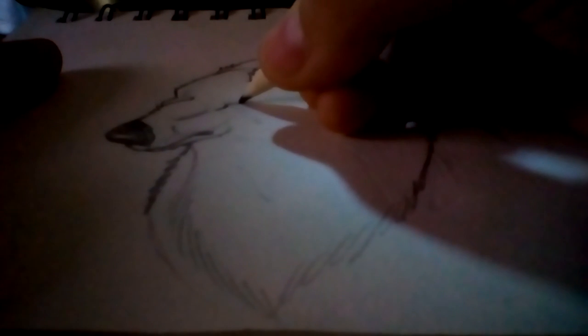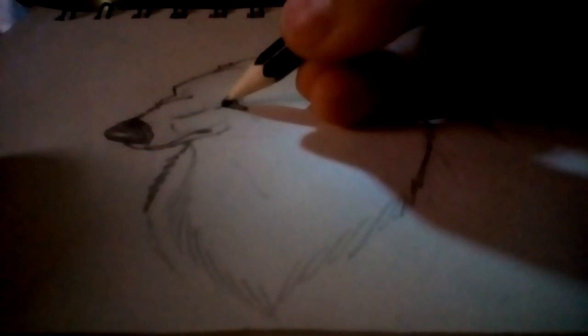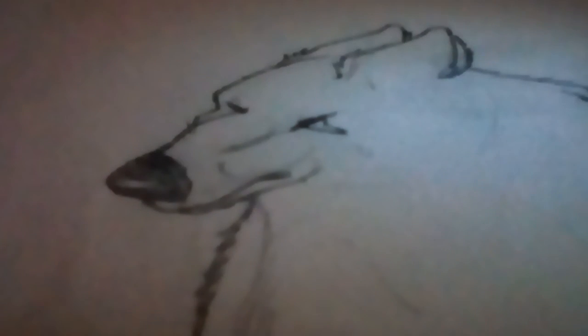I'm going to step back a bit. I'm going to make him look like he's literally crying. Instead of with his eyes open, I'm going to close his eyes. Gonna do some hairs — yes, wolves have hairs.